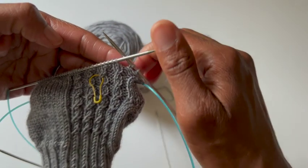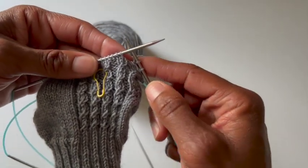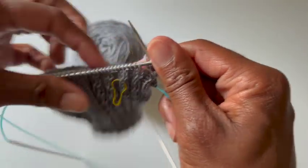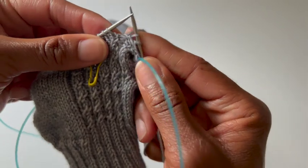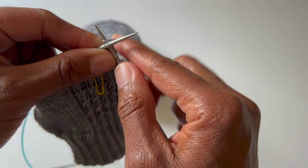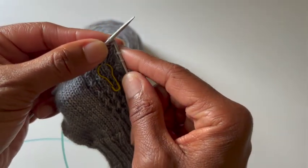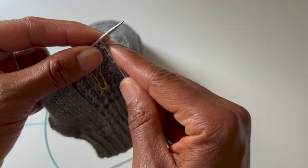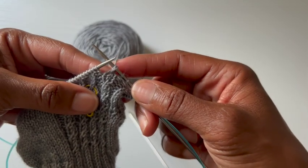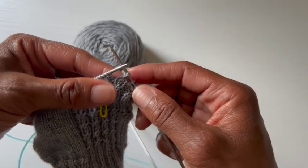Here we are with method two for a right leaning one-by-one cable or a right twist. My stitches are back into position and I'm ready to go. With this method, you're going to go into the second stitch as if to knit, pull the yarn through, then go into the first stitch, also as if to knit, and pull them off. Now, very, very subtle difference, but depending on the yarn that you're using, it may make a big difference.